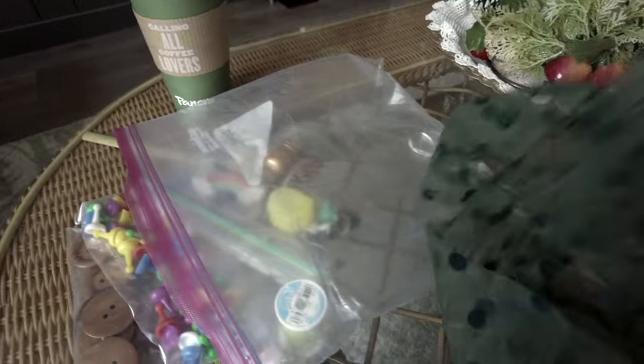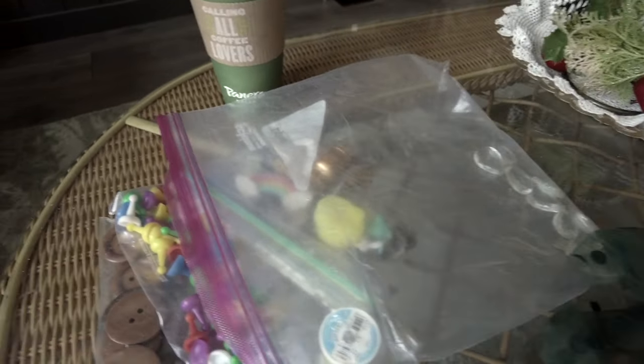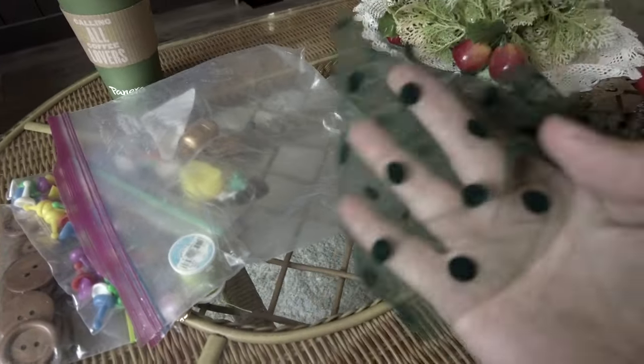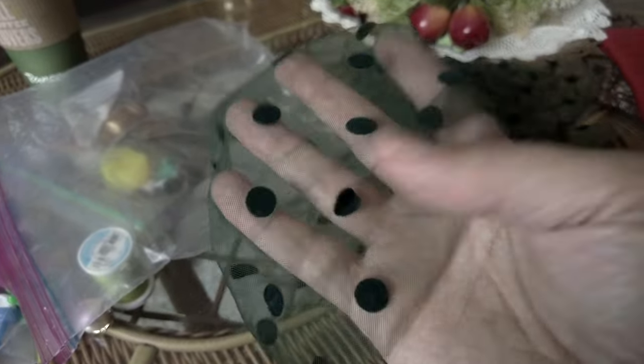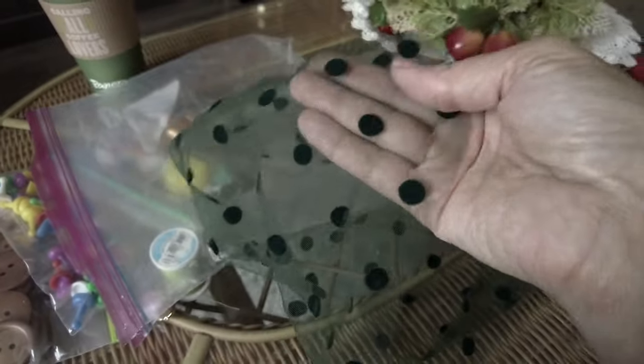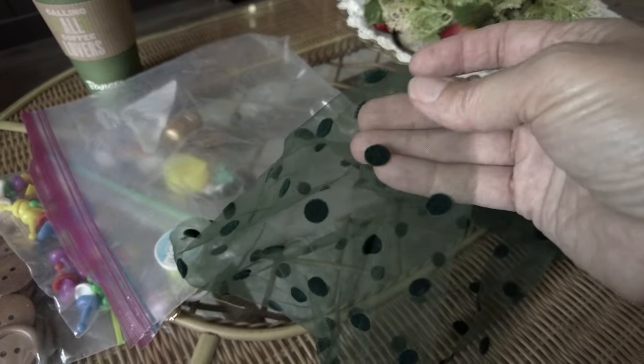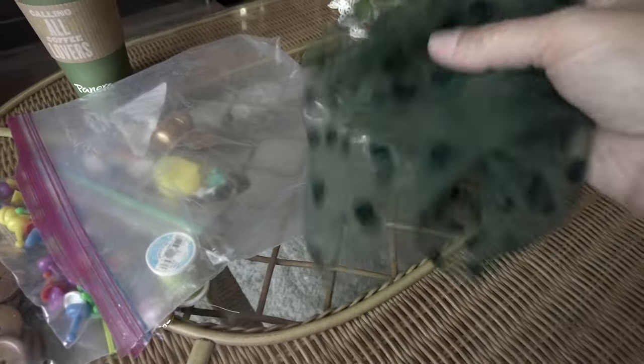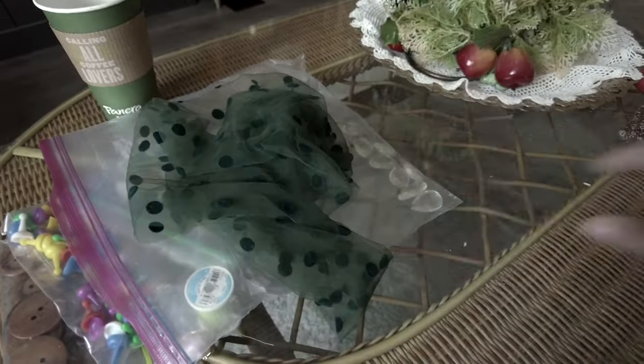I also got this piece of fabric. I don't think it's a scarf — there's no finished edging on it. It's just a little sheer piece of fabric with little velvet polka dots, so I thought I could use that in crafting.